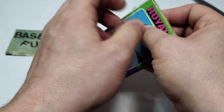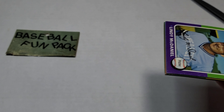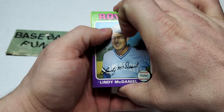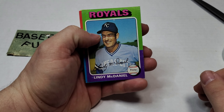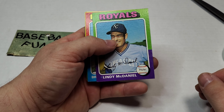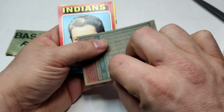Thank you so much for joining me on this adventure of yesteryear and opening up these packs. Let me know in the comments below if you guys have ever opened these before, and let me know what your best pull has been. Alright, we got Lindy McDaniel — this is the front.